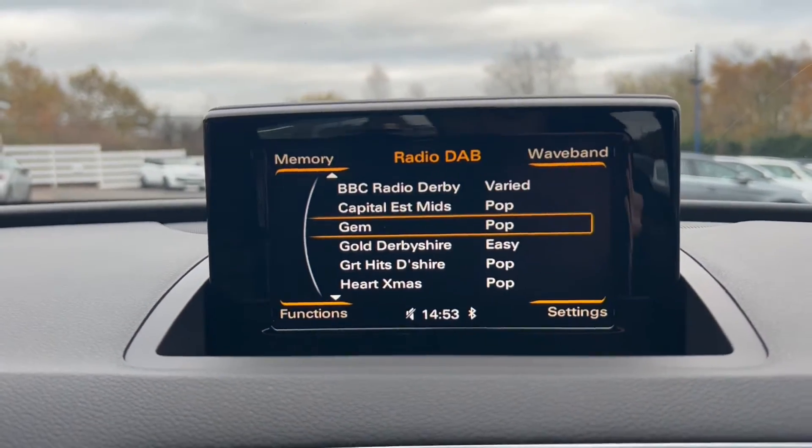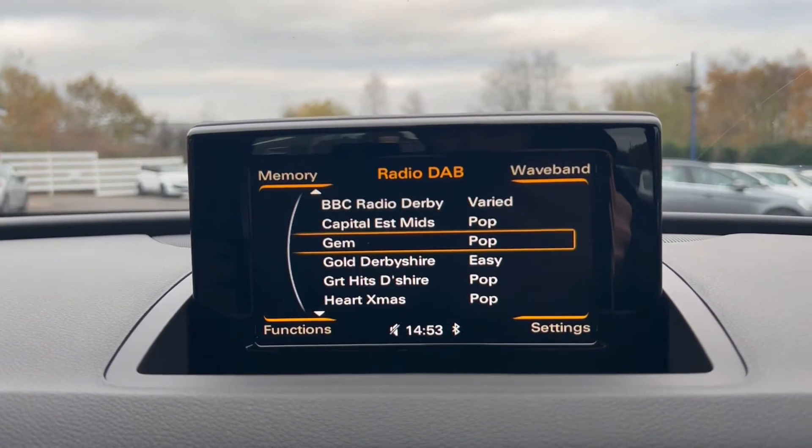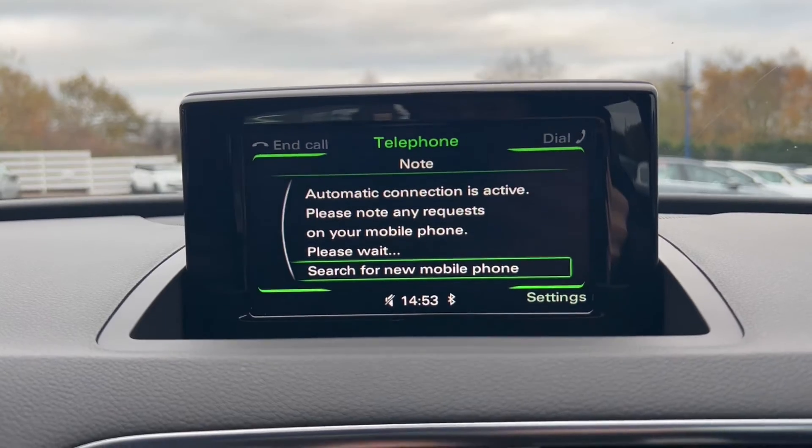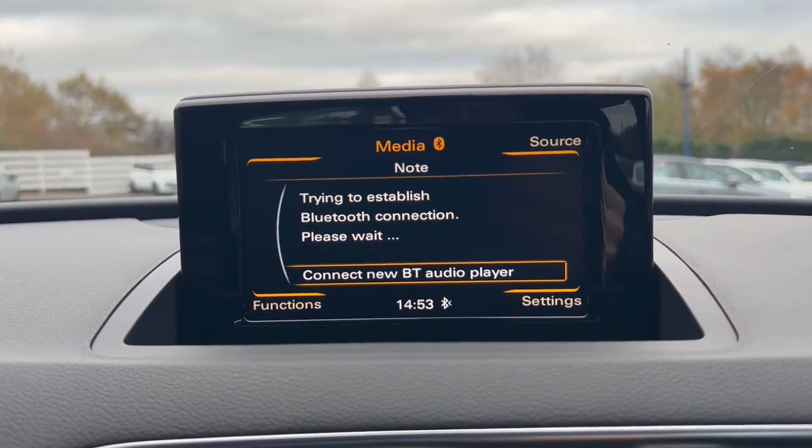Moving here to the main infotainment system, you have DAB radio included. There's also a telephone option for Bluetooth connectivity, and the vehicle also comes with a media option.